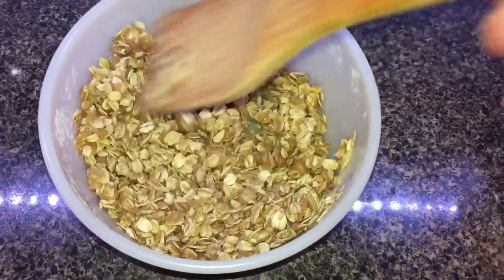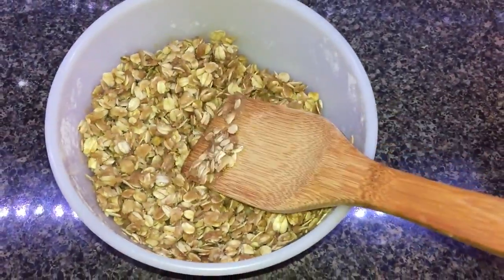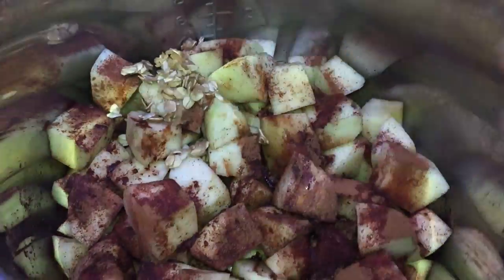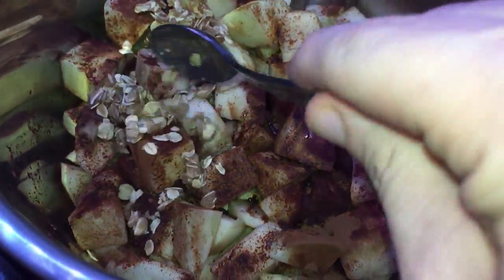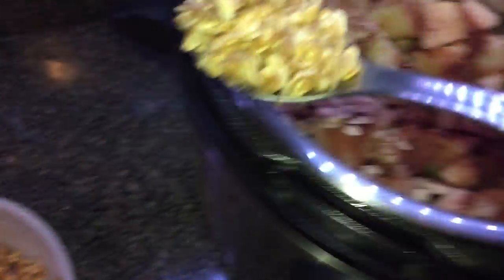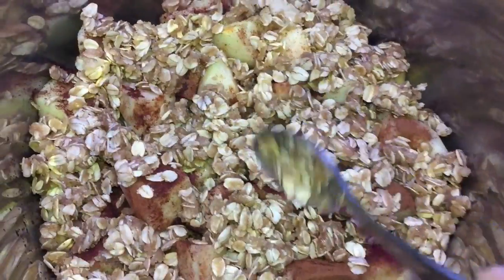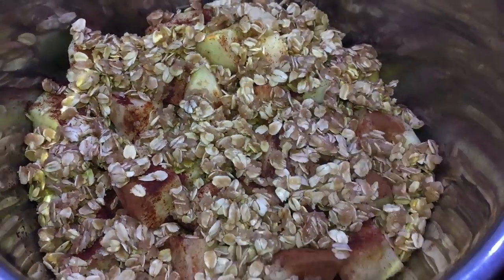Now we're going to drop the crumble by the spoonful — plops — on top of our apples. I'm using a spoon and just placing some here and there, sprinkling it throughout the pot so it's in nice plops all over the place. There we go, there's the last of it. It should just look like that when all said and done. The word of the day is plops!